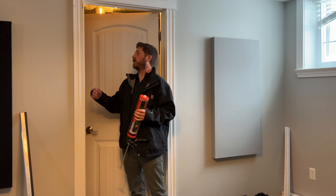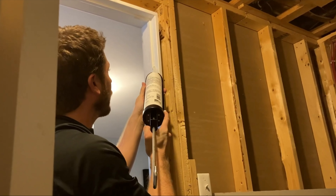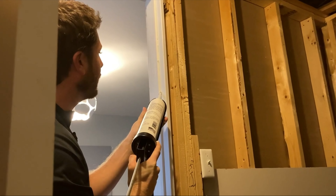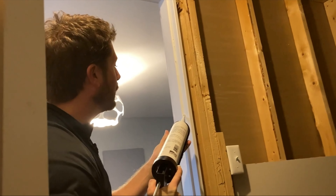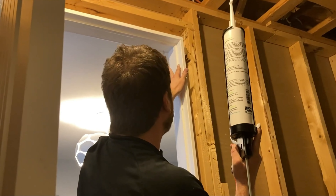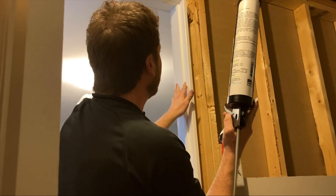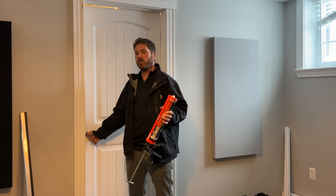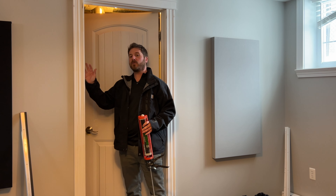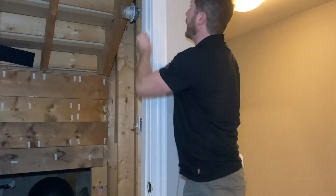I would suggest installing the sealant around the small door frame and also around the door frame itself if there is a crack. To find out if there is a crack, turn off the light and turn on the light in the room inside — you'll be able to see if you've sealed the gap. Before adding the sealant or the weatherstrip, make sure the area is clean and dry with no dust.